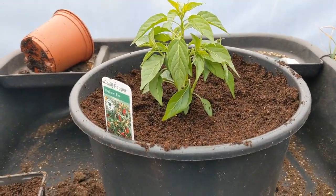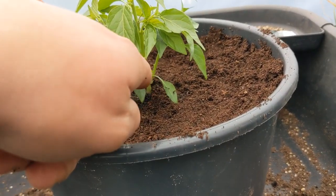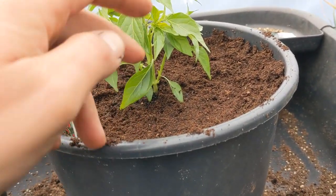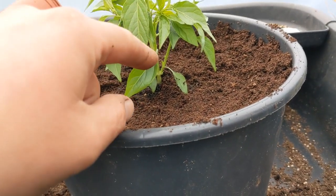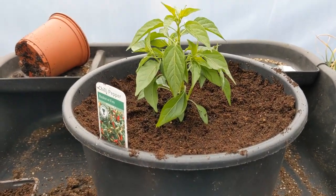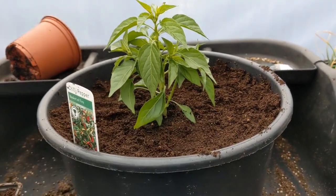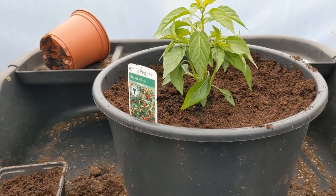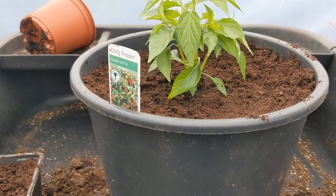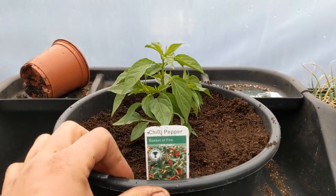Now unfortunately with chilli plants they're not quite like tomato plants. Tomato plants have got hairs all the way up the stems, so you can trim off the lower leaves and if you bury them further into the ground, the hairs on the lower stems turn into roots — in fact all along the tomato plant they will turn into roots. But chilli plants are not like that, so you can't bury them below the lower leaves unfortunately. You can take the lower leaves off and we probably will be doing that later as they get too big — they're just going to go yellow and manky. So I'll take those off as the plant gets more established and puts more foliage out.